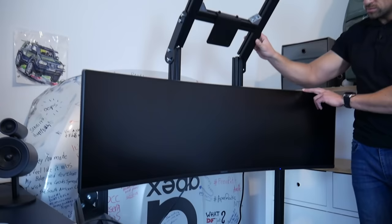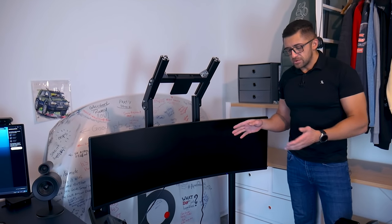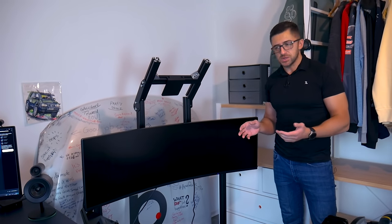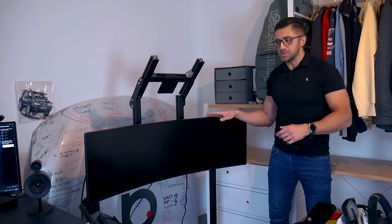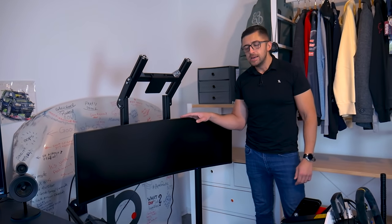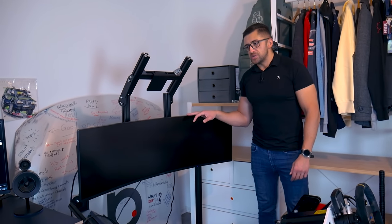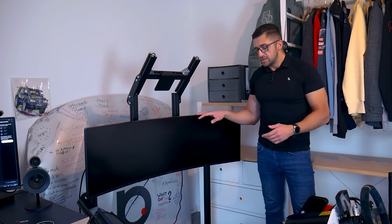The monitor I'm using is another Odyssey G9, but I think it's the previous generation compared to the one I use for editing. When speccing the sim rig, there was obviously the question: do you want a triple monitor stand or a single one? I said I don't know if I want triple, or to spend much space or money for a triple setup — I think a single one will be sufficient. And to be honest, a single stand is definitely sufficient for me. I'm not complaining about it, but I do see advantages of having a triple screen setup, and maybe this is something I'll go for later in the future.